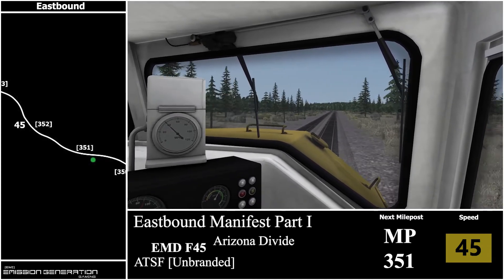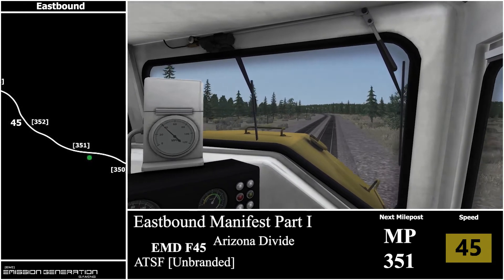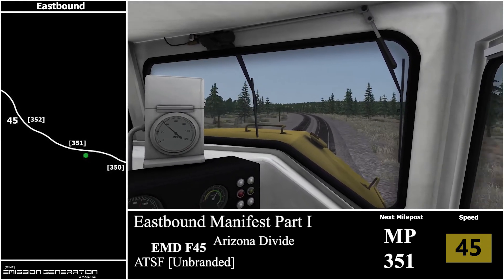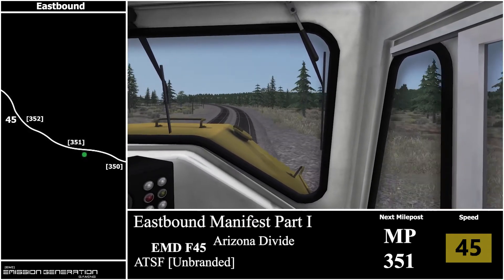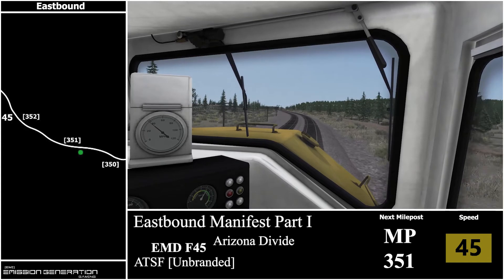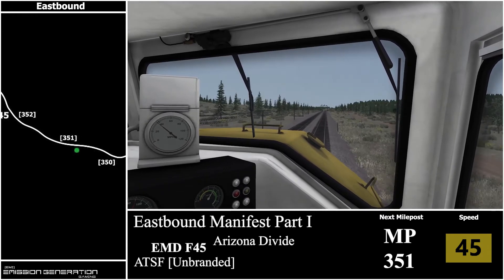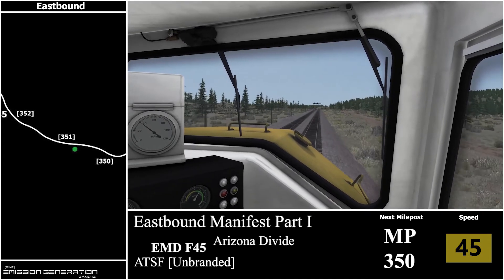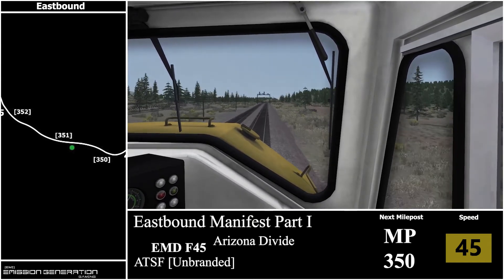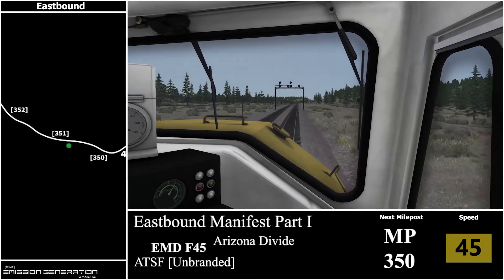Next milepost we'll be coming up to is 351. We'll have about nine more miles until we get to Flagstaff, stopping at milepost 342. Now heading towards milepost 350, still travelling at 45 miles per hour but we'll have a 40 mph speed reduction coming up in about one mile.